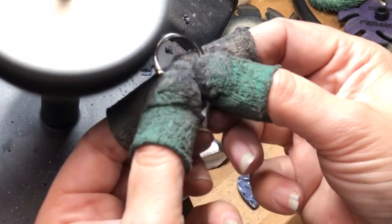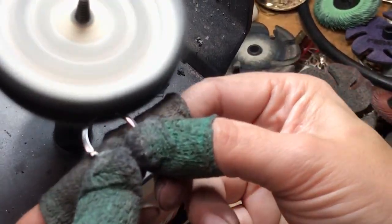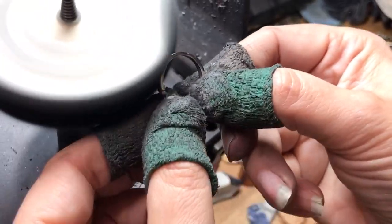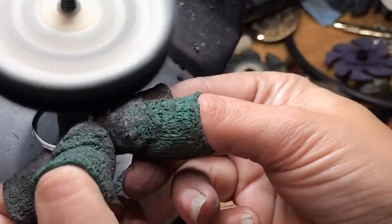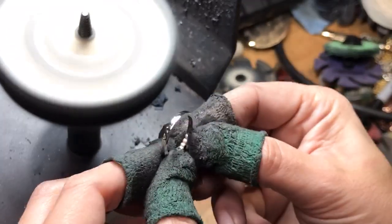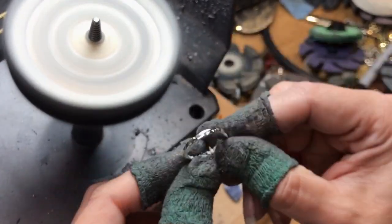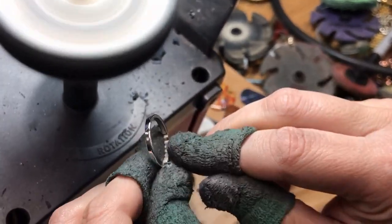If anything, my own hands are dirty with these fingertips. And that's pretty much it. And we're done.